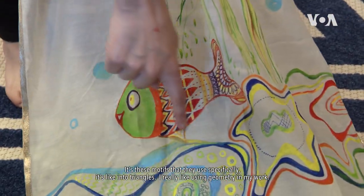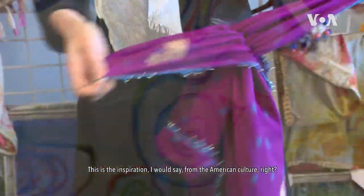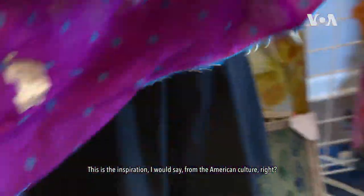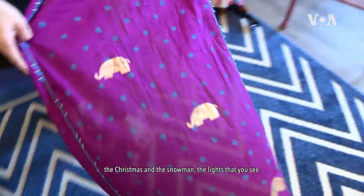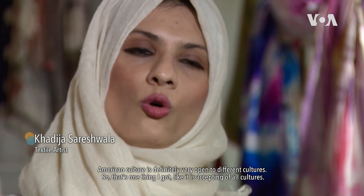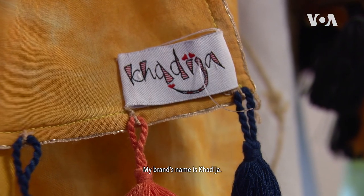It's like into triangles. I really like using geometry in my work. This is the inspiration from the American culture — the Christmas and the snowman, the lights that you see. American culture is definitely very open to different cultures, accepting of all cultures. That's the biggest advantage over here, that you see different people. My brand's name is Khadija.